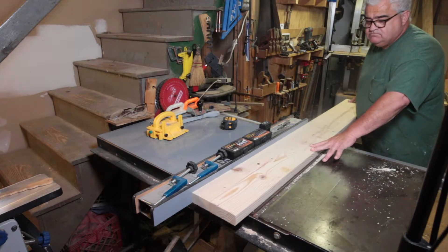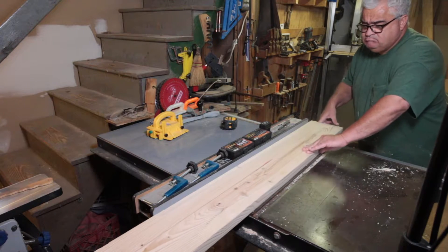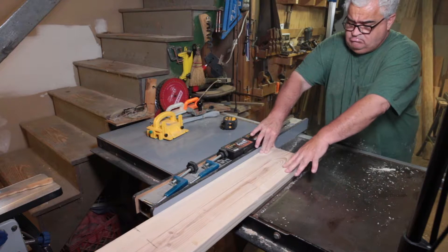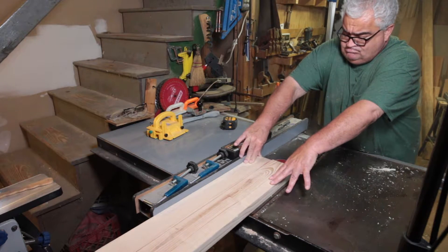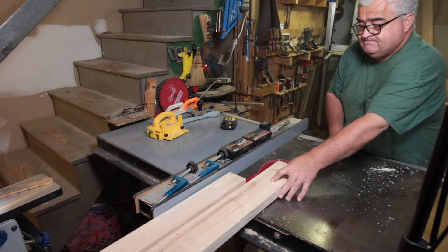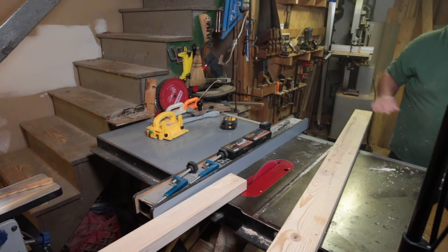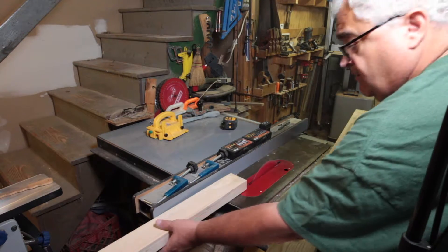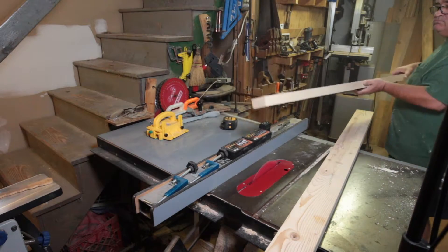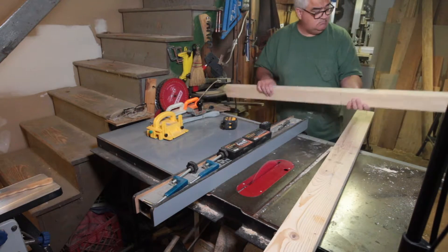I'm putting the edge I just trimmed up to the fence so that I get a straight cut. I want to be honest — a few times it might look like my hand is a little closer to the blade than it really is. I think that's more the way the lens is doing something, because I literally never get my fingers closer than three inches to the blade if I can help it. I'm admiring my work — looks nice, let's move on.